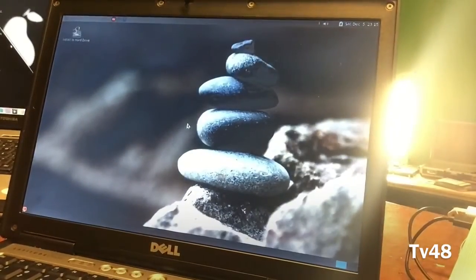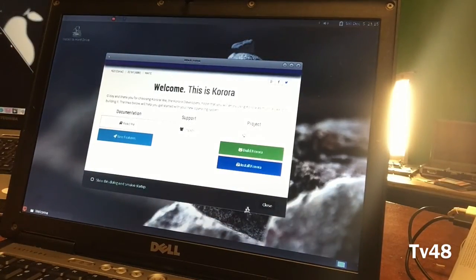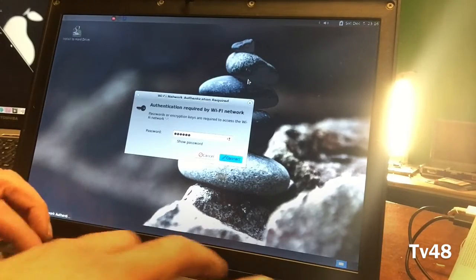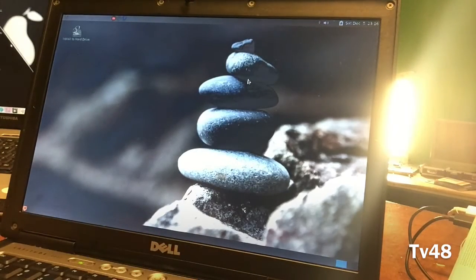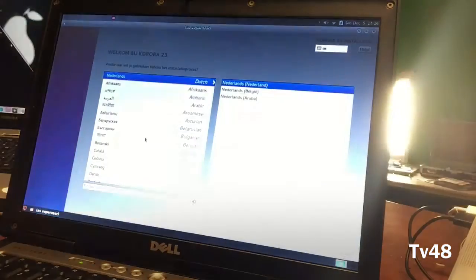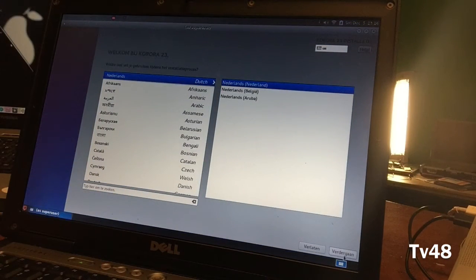The download file is 1.9 gigabytes — this is the MATE edition. So there we are, this is how it looks. Wi-Fi was working, I had to turn it on at the side — the Dell machines have this particular little Wi-Fi slide button. It's on and we are connected to Wi-Fi.